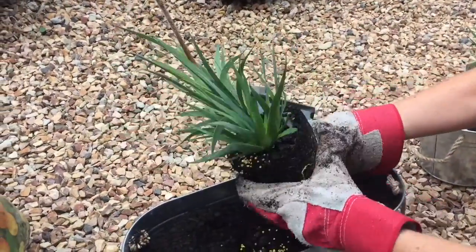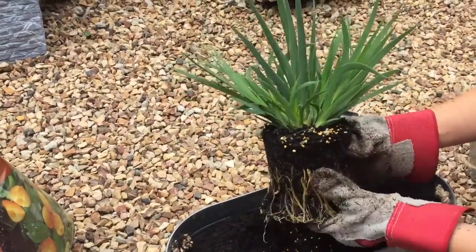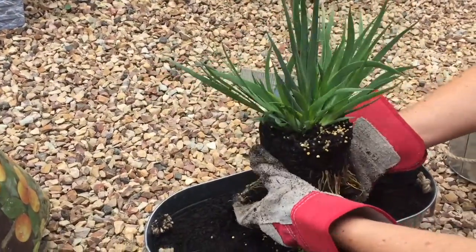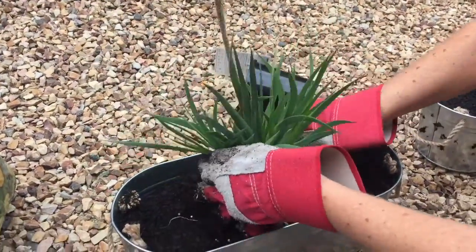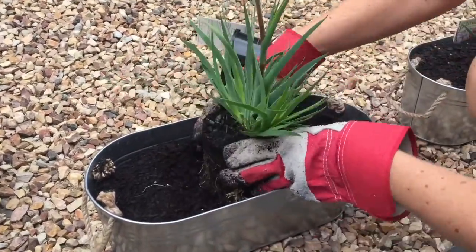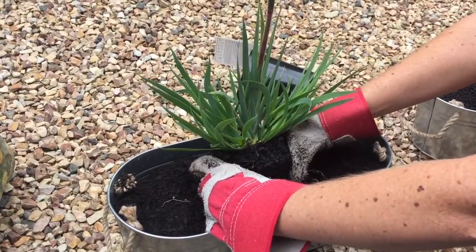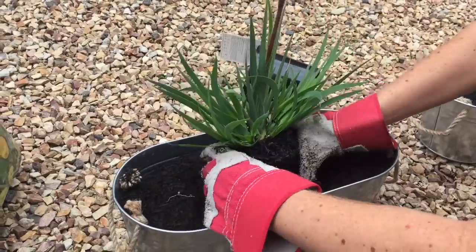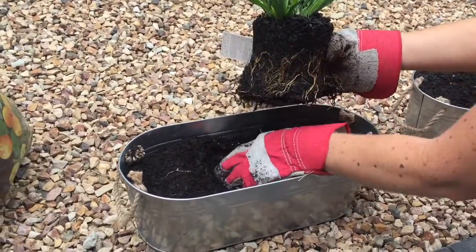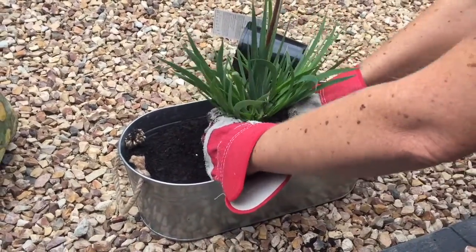Pull it out and, as always, give the roots a bit of a tease — you can see they're a little bit pot bound and they're going to love this space. This fellow here goes up to about 40 centimeters in height; some kangaroo paws can be a good meter or over that. I've deliberately chosen a smaller one because of what it's going into.